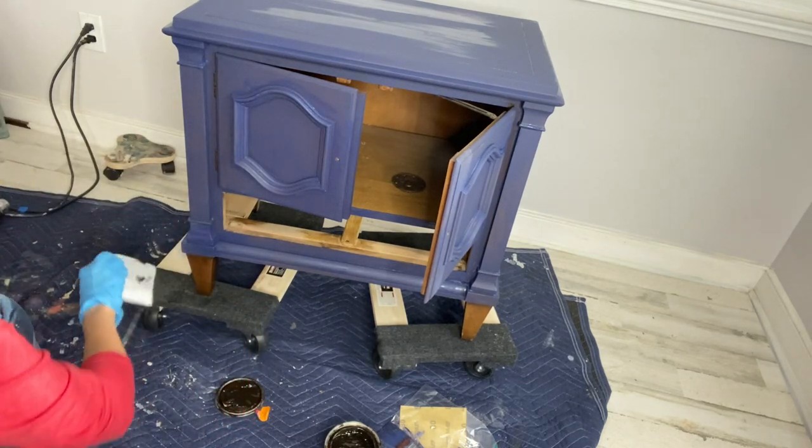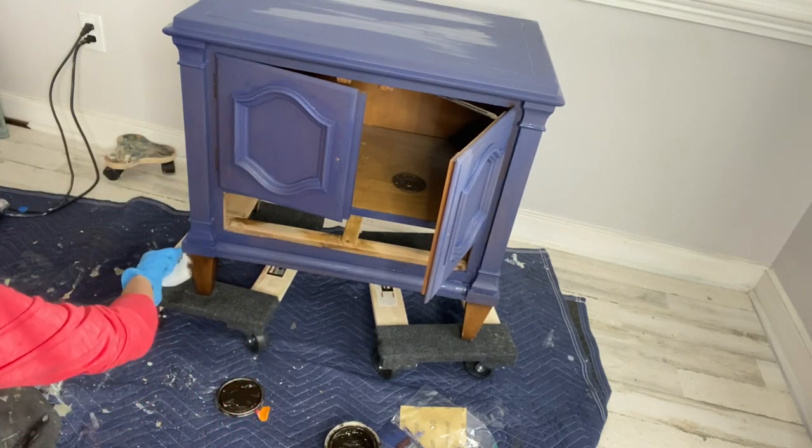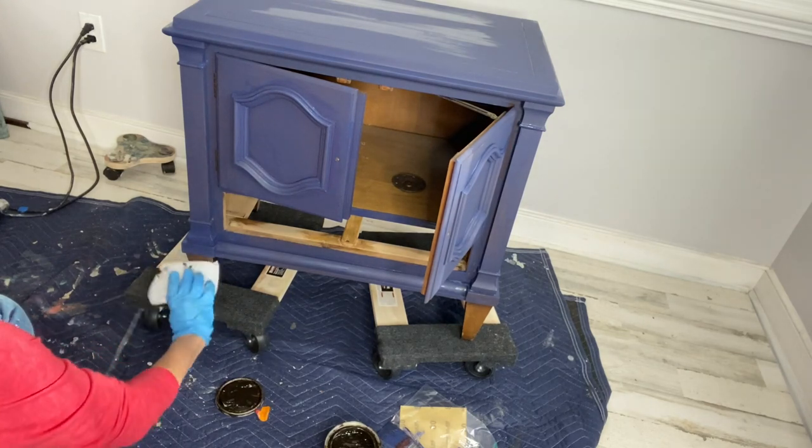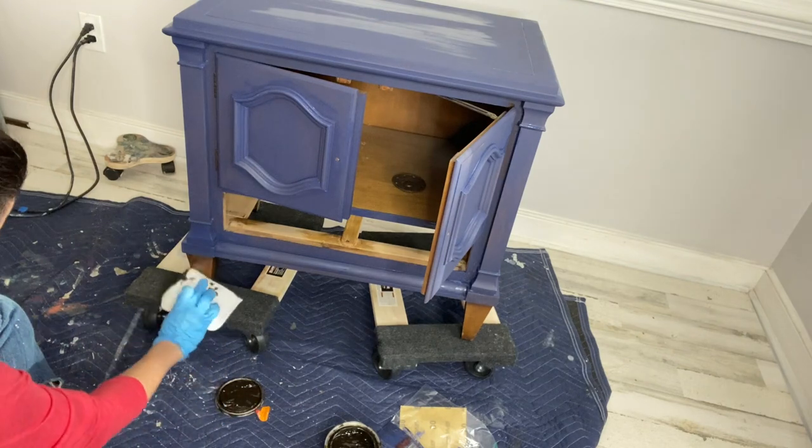I use No Paint Gel Stain quite a bit on the top of dressers and pieces that have scratches and gouges. The deeper, darker colors tend to hide that, and then when you put on your top coat it makes it nice and smooth and flat.